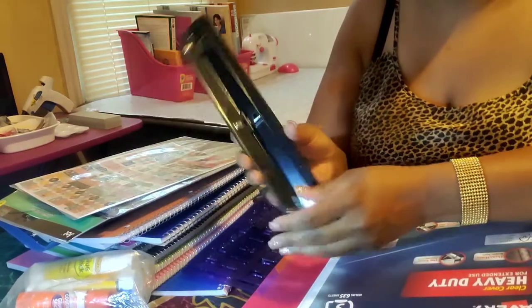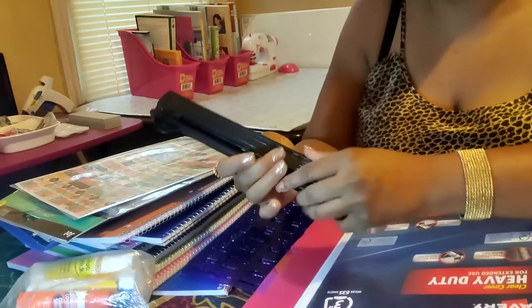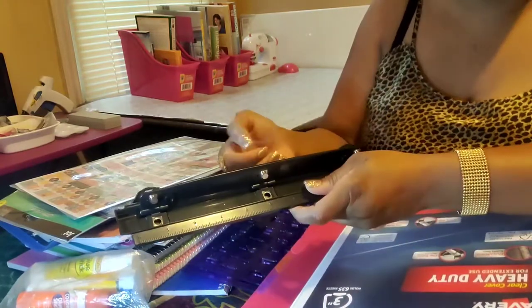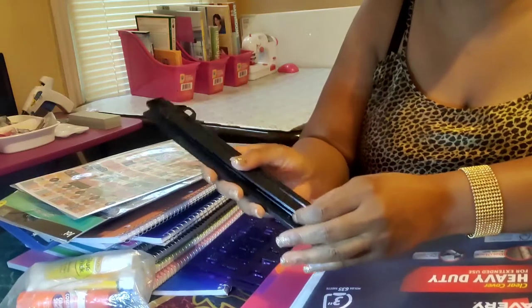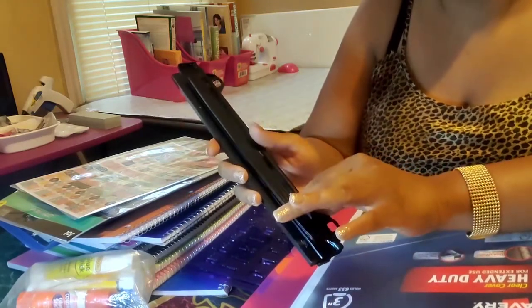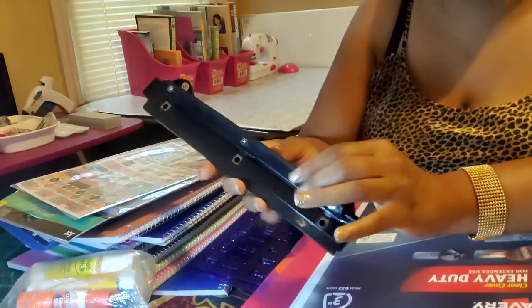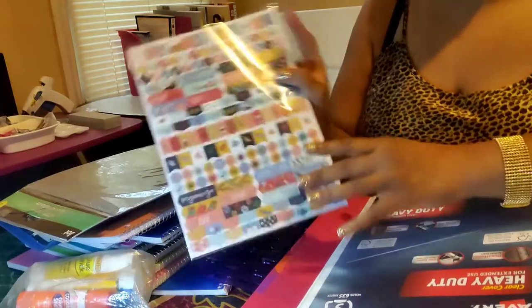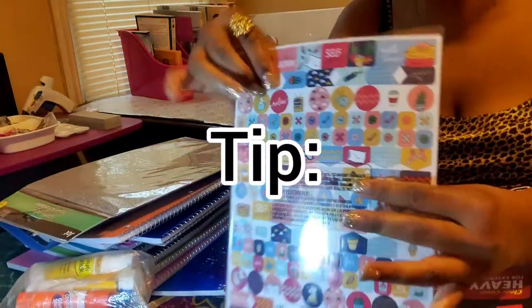This is a three-hole punch — Dollar Tree has this now too. Instead of buying that little clicky one where you have to make sure it's lined up, just go and get the three-ring punch. If you don't find these at Dollar Tree, you can pick them up at Office Depot or Walmart. Office Depot always has them but theirs are more expensive for the same thing. Also, stickers — pick these up at Dollar Tree to make it your own.